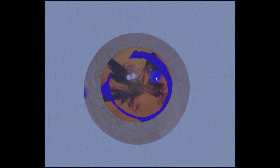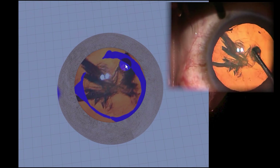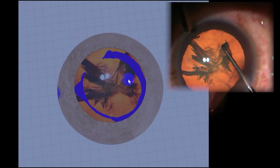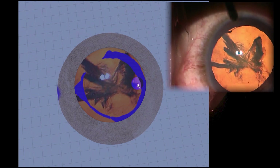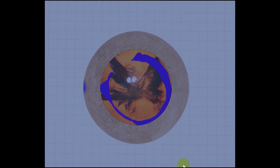When we put the Connor wand in — which is why it's all smudged — the Connor wand is trying to turn the lens, but there's still way too much adhesion of the capsule to the lens substance, and that's why it doesn't turn.